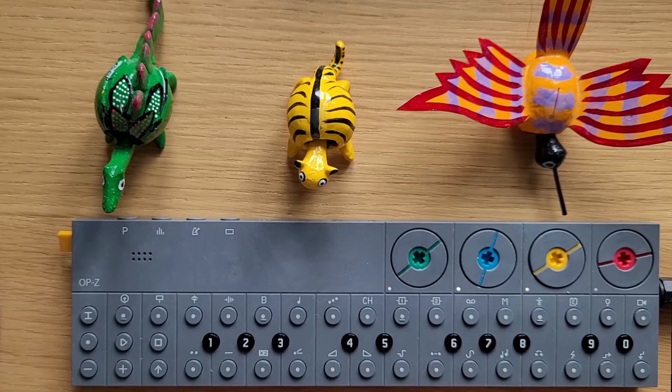Today I am experimenting with the OP-Z and trying out previously unused functionality. How much fun can one person have with this tiny remote control? Let's find out!